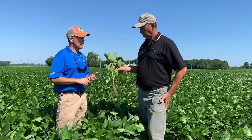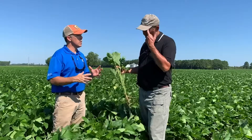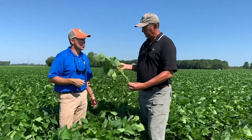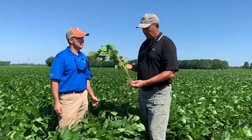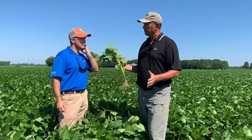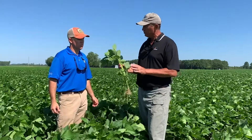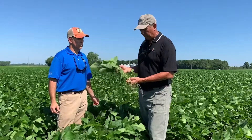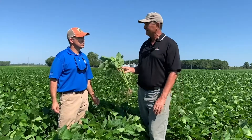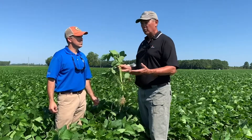Moving one last time across this plot, we're now looking at the 72 XFO. When guys get real late with a double crop bean they may be looking at an early group seven. The 72 is going to be a great companion for the 69, especially as we move south and in double crop situations. It has a similar trait package — good root knot nematode resistance, good tolerance to frog eye, good standability, and a medium plant type very similar to the 69 XFO. If you're planting a 69, you're probably planting a seven too, so take a look at both.